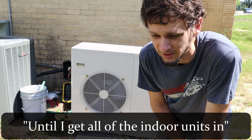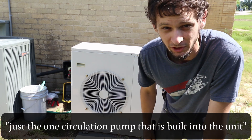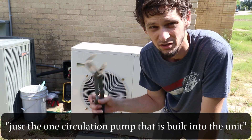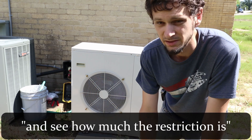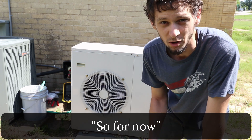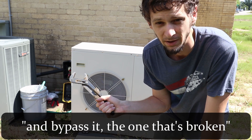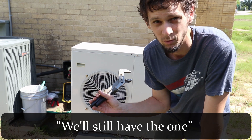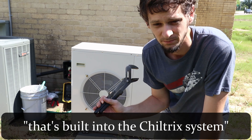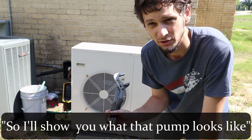That'll give me a spare pump for now until I get all of the indoor units in. I might run it a bit with just the one circulation pump that is built into the unit and see how much the restriction is with just the one pump. So for now, I'm going to take out the old pump and bypass it — the one that's broken. We'll still have the one that's built into the Chiltrix outdoor unit. So I'll show you what that pump looks like.